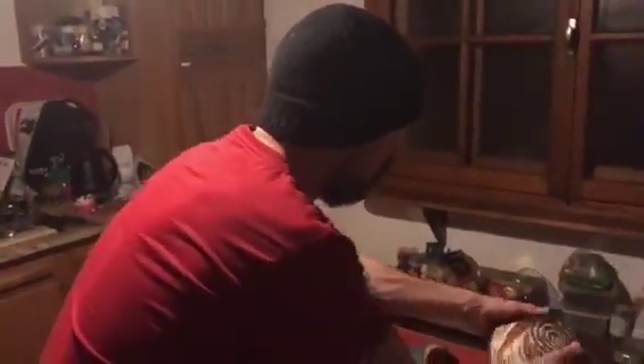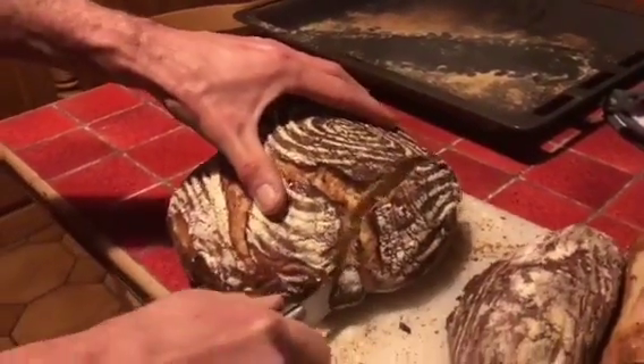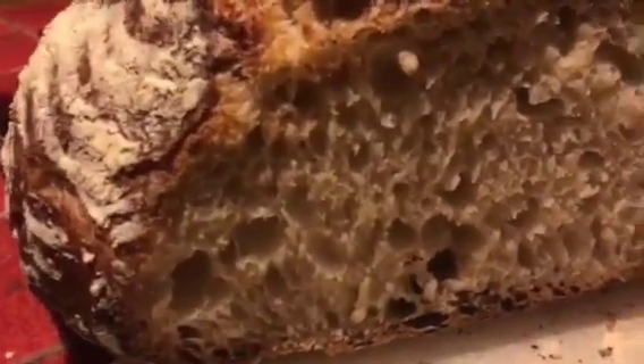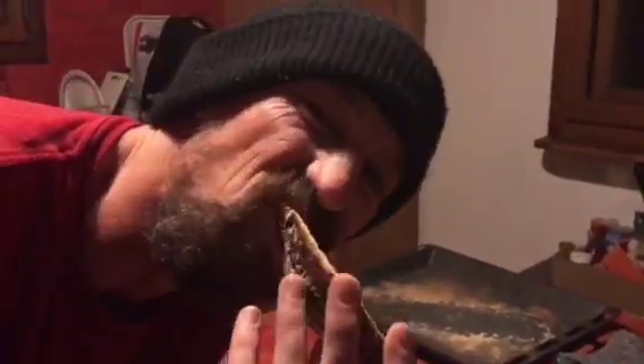That is really hot. Right — now for the proof of the pudding. It's still nice and warm. I'm just gonna chop the crust off this. That's good bread — look at them holes! Look at that crumb structure. That's some tasty bread right there.